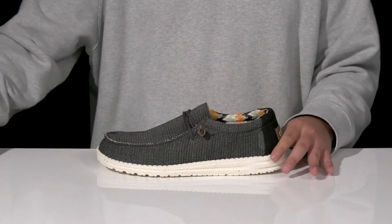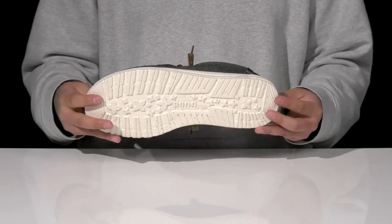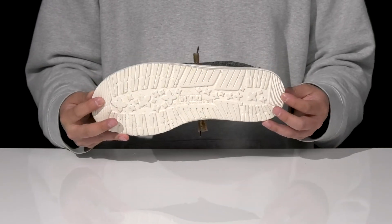It has cutout detailing for added breathability, all on top of a lightweight shock-absorbing foam midsole with a very flexible build. It sits on top of a textured synthetic outsole to keep you stable.